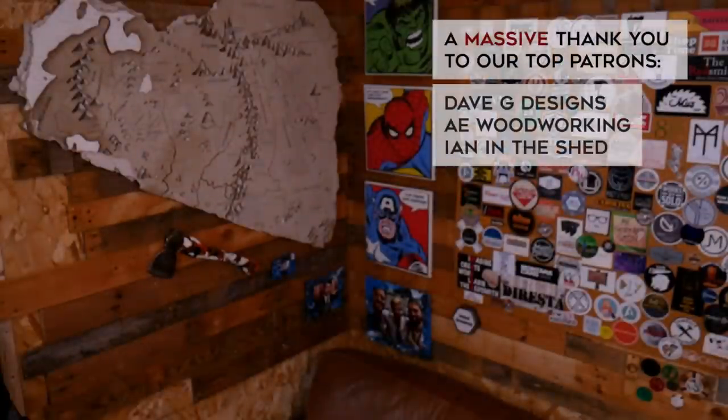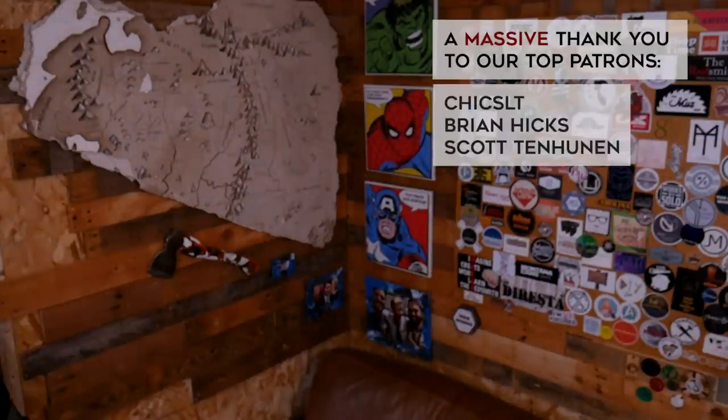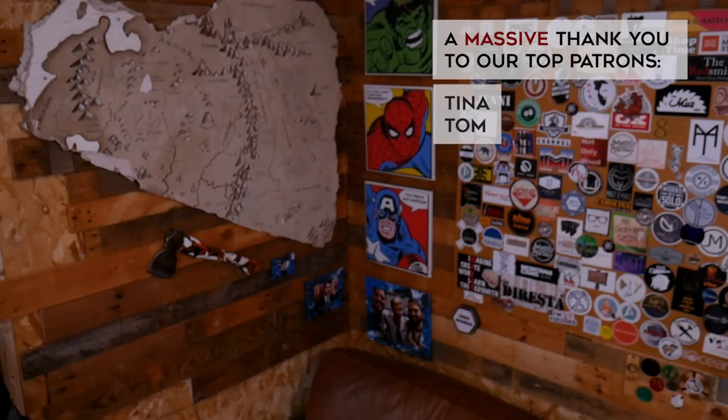Just a few thank yous before we leave you. Firstly, thank you to you lot for watching — it's massively appreciated, and if you did want to subscribe we would love you forever. Secondly, a big thank you to Blinkist for sponsoring this video as well as giving us something more interesting than the radio to listen to on the way to the workshop. If you're interested be sure to check the link in the description. And last but by no means least, thank you to the wonderful lot over on Patreon — you're incredible and you always help us with everything. If you are interested in joining the brotherhood there's a link in the description below. No pressure at all — love you all, see you later.